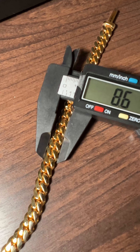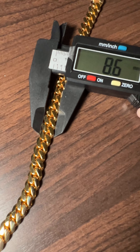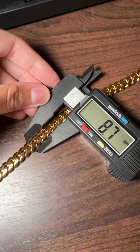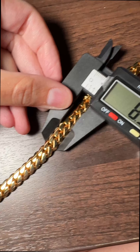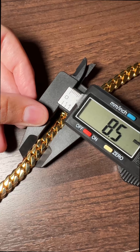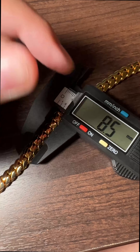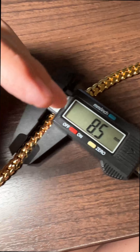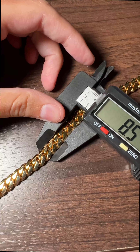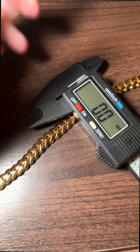Now for the millimeter test. At one part of the chain I'm getting about 8.6 millimeters, at another spot about 8.7, and at another about 8.5. Something to note is that readings can be off by plus or minus 0.2 millimeters, so it's between 8.5 and 8.7 — right in that range.